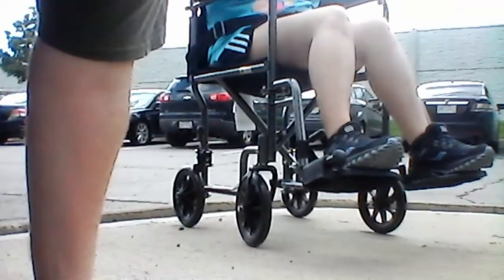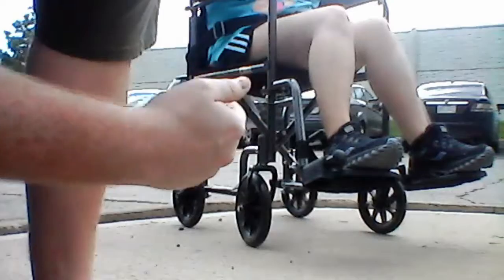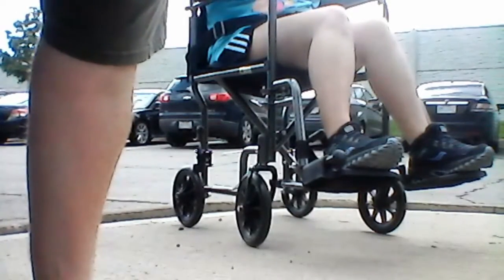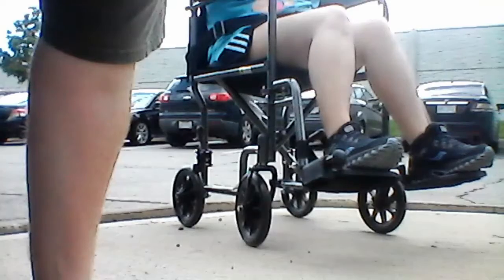The one thing I didn't demonstrate due to rain is descending a curb. The danger is really those front caster wheels — on any chair those smaller wheels can get caught on things. You have to keep the patient in a wheelie stance and slowly descend down the curb. With a standard wheelchair you descend facing toward the curb in a wheelie stance, but the back wheels on this transport chair are too small for that, so I'll demonstrate the safest way to get down from a curb with a transport chair.